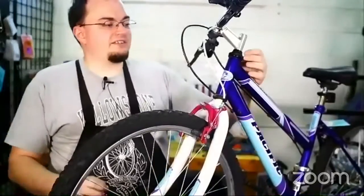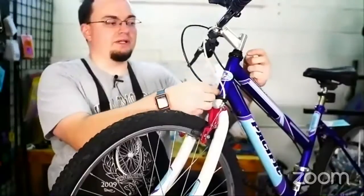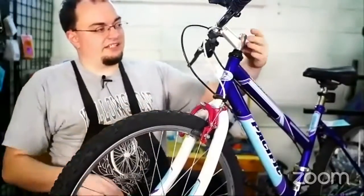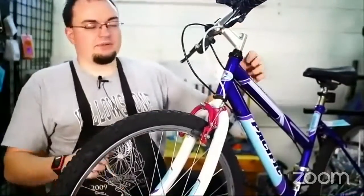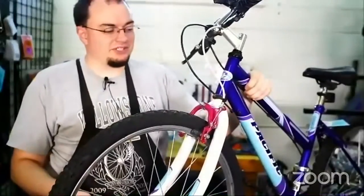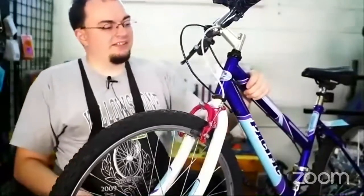We've also got bearings inside this tube right here. This is called the head tube of the frame and inside that is the fork and the handlebars. That connects to the frame so that way you can steer it and hold the front wheel in place, so you don't lose your front wheel. This is very important.